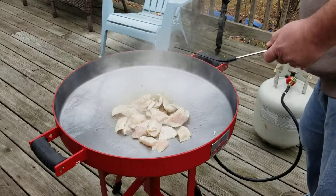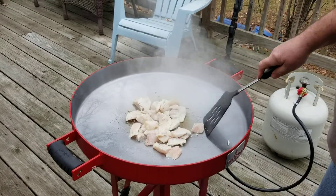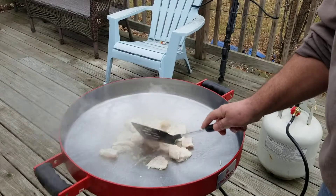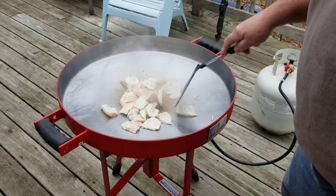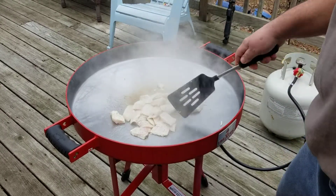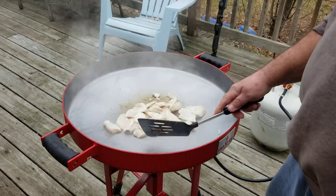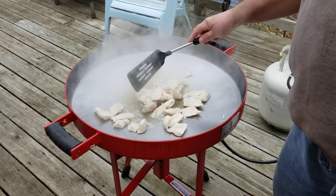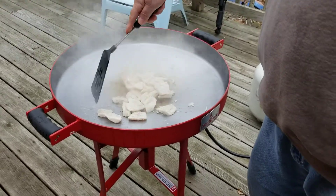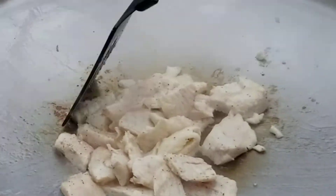This was your Christmas present as well — Christmas present, yeah, for my son and my beautiful wife. Seasoned it up yesterday, seasoned it up real good. They say to treat this like a cast iron skillet. See, our fish is getting done pretty good, pretty quick. It smells good. Now the further you get away from the center, the less heat you got. So we just cook this fish up and move it out to the edge to keep it all warm while we do the vegetables and the stir-fry.